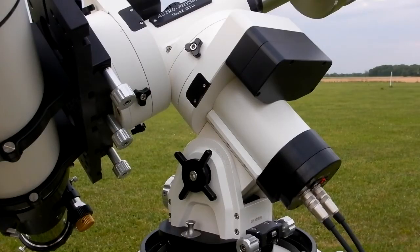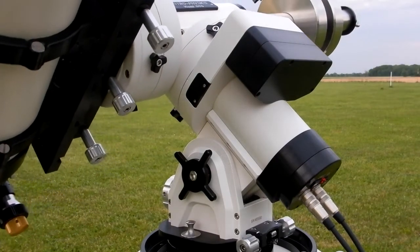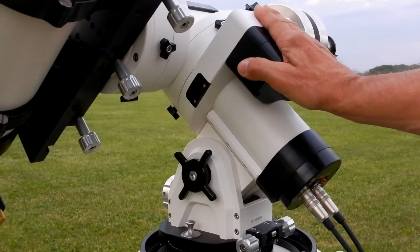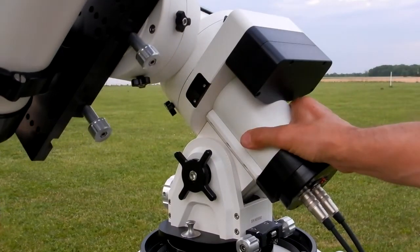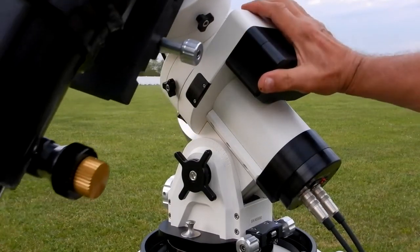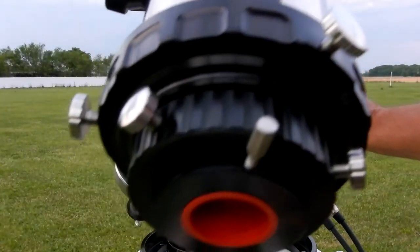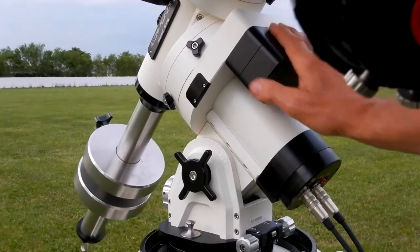Let me try Park position 5 — same thing. I won't be using this anymore until I find out what's going on.